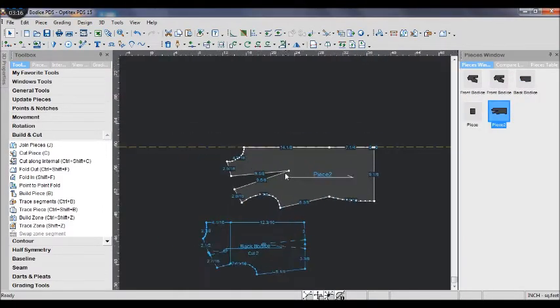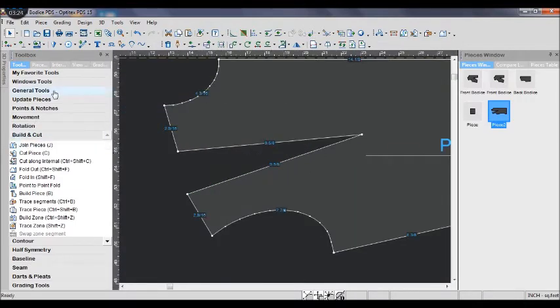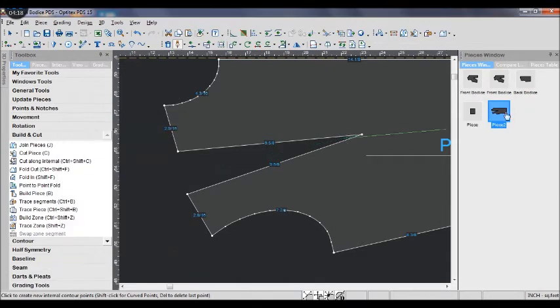The last thing we need to do is to draw the dart. Use the draw tool to draw a line 1 inch away from the first point. After that, use the dart tool to draw a new dart, left and right of the new point that we made.